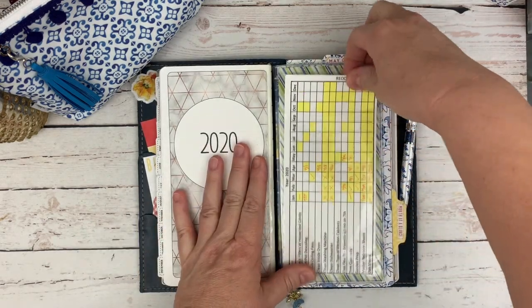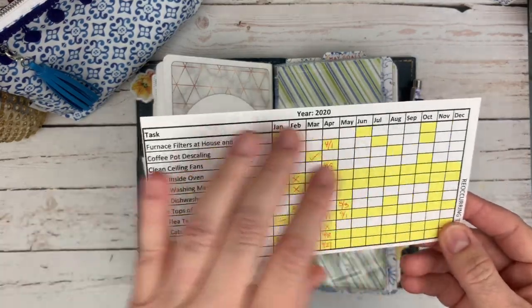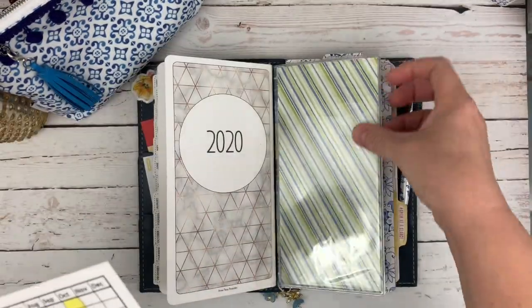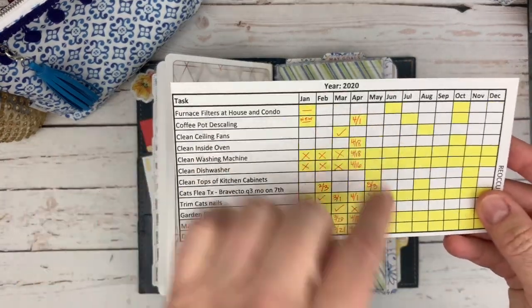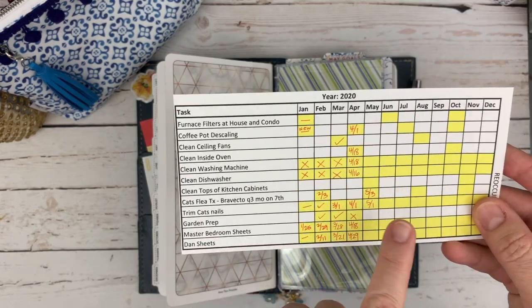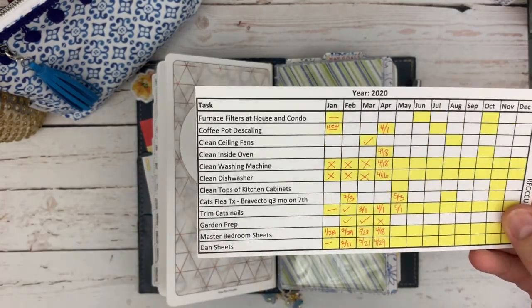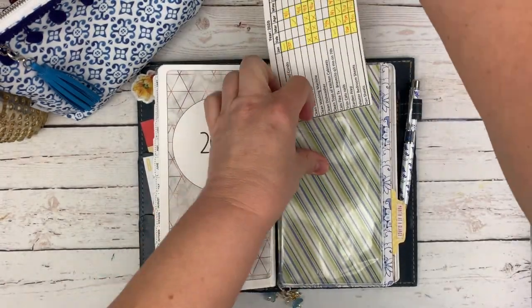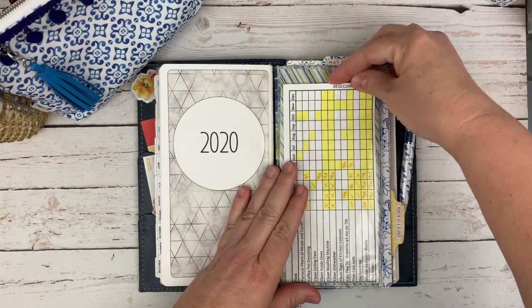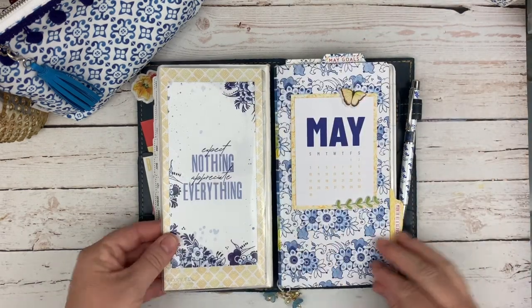This is a task checklist I made for myself — just some household things for the year. I have a giant sticky pocket back here from the Foxy Fix, like the cat's flea treatment which is quarterly, trimming their nails, garden stuff, changing the bedroom sheets, et cetera. Because I get lazy and tend to forget some things — I'd much rather be planning, reading, and gardening than doing housework.